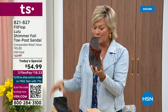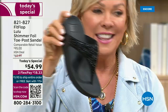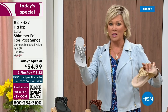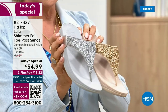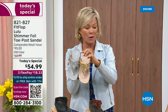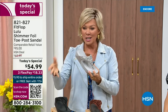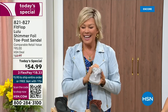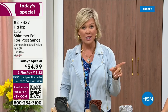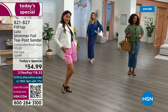If you are interested in bronze, get it now — 821-827. That's $18.33 on a credit card. If you have an HSN card, add a fourth flex — it's only $13.75.